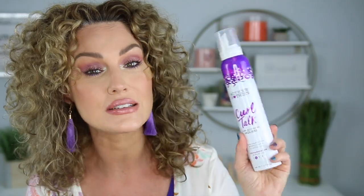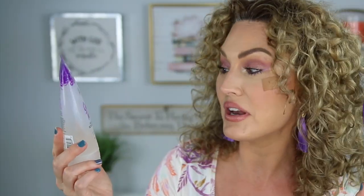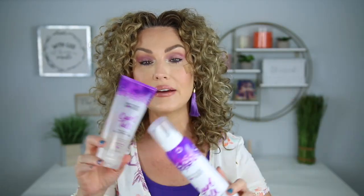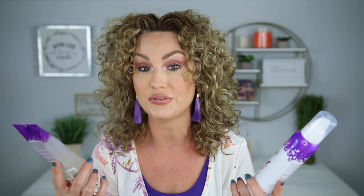Today I am putting head to head the Curl Talk Curl Activating Mousse from Not Your Mother's Curl Talk line against the Not Your Mother's Curl Talk Frizz Control Sculpting Gel. These are two products that I have used separately on their own, and I love both of them for different reasons.